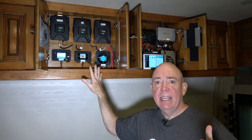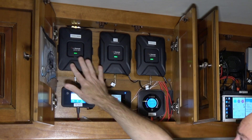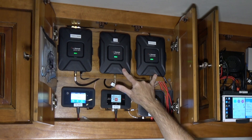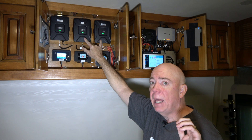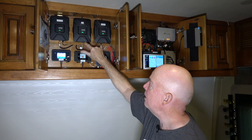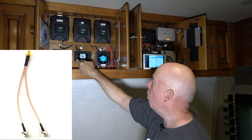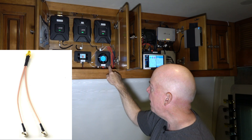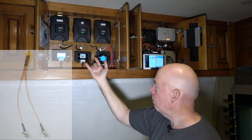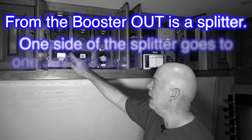At this point I should be boosted with the WeBoost. There are three antennas on the outside — two 4G OTR high-gain antennas, driver side and passenger side — coming in to the amplifiers, going out of the amplifiers into a splitter. The splitter then sends one antenna signal to driver side input and one to passenger side input, so each jetpack port is getting one of those antennas.